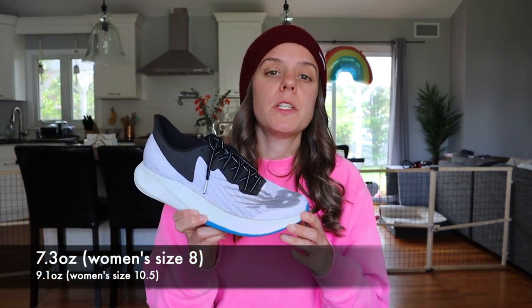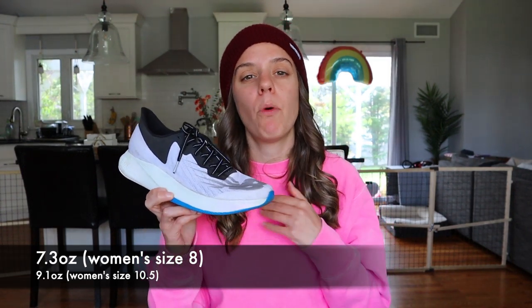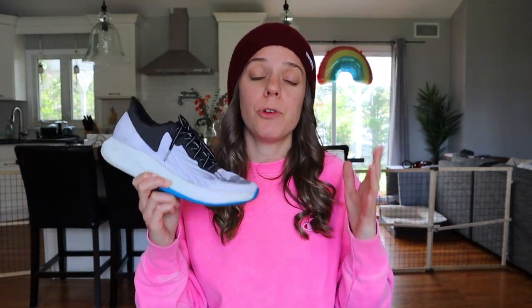The Fuel Cell TC is 7.3 ounces for a women's size 8, but for my Bigfoot size 10.5 women's, it is 9.1 ounces. The TC has a drop of 10mm with 36mm in the heel and 26mm in the forefoot. And for all of you wondering — yes, for me this shoe fits true to size.